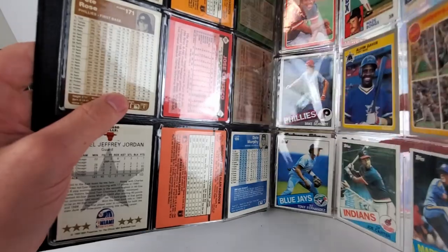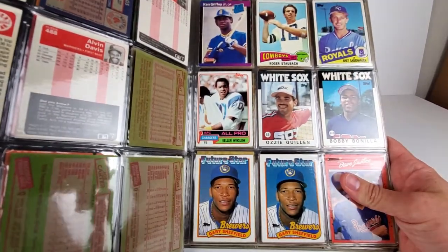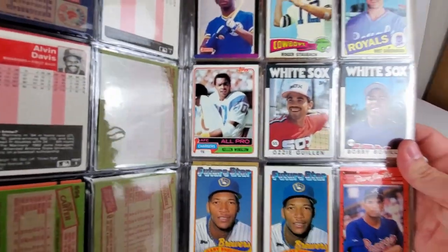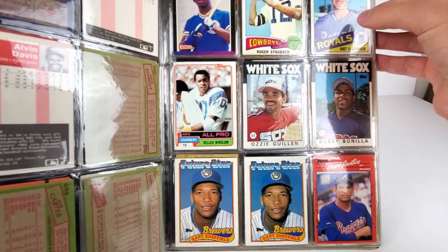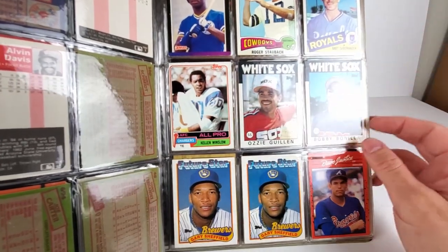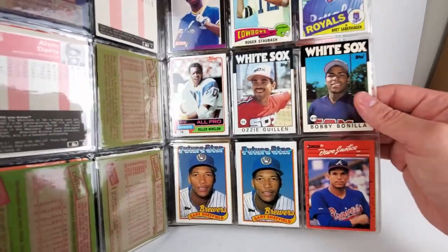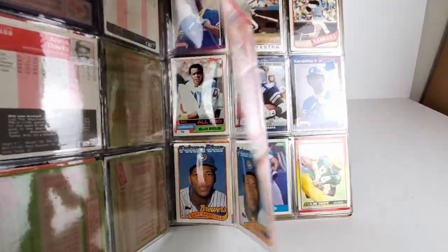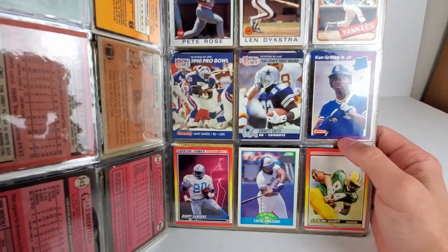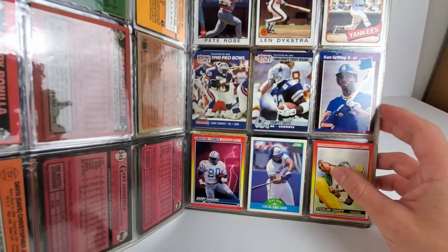Going through — Mike Schmidt, seeing if any of these are rookie cards. I just don't have that vast knowledge yet, but getting there. This is a beat-up rated rookie of Griffey's. Roger Staubach — kind of historical Dallas Cowboys quarterback. Kellen Winslow Sr., Bobby Bonilla, Gary Sheffield future stars, Brett Saberhagen. Now we're venturing into deep water. Got another rated rookie of Griffey, looks to be in a little better shape. Some '86 Rose and Lenny Dykstra up there.